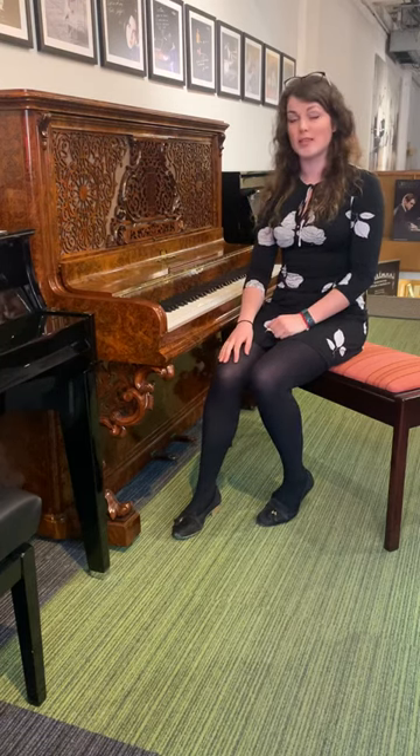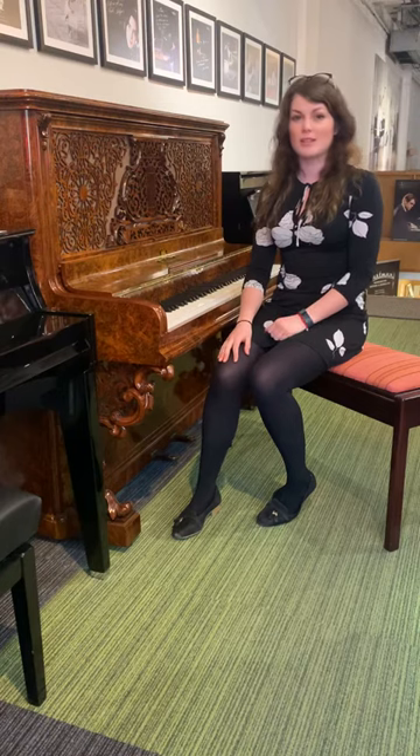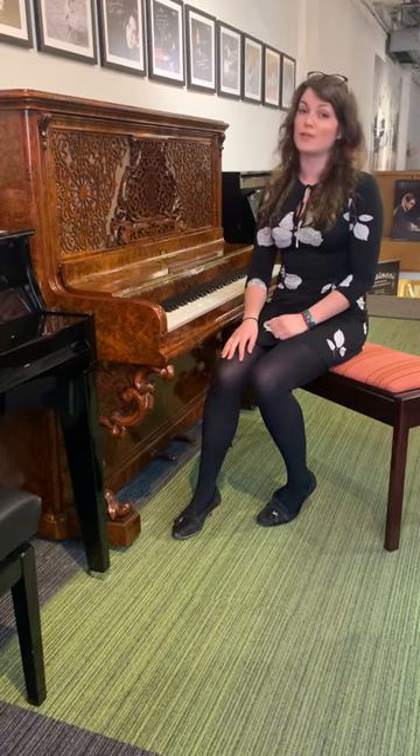Hi, I'm Sarah. I'm one of the Acoustic Piano Sales Consultants here at Forsythes. I thought I'd do a quick video today to showcase one of our unique pianos we currently have in the showroom.